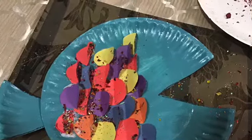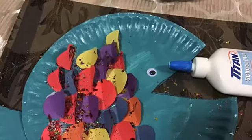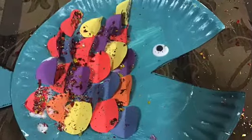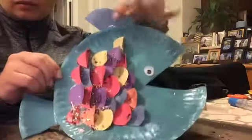There you go — great job! Now that our scales are finished, let's glue on our rainbow fish's googly eye. There you go. Now the final step is to glue on the fins of our rainbow fish — there's one on top and one on the bottom.